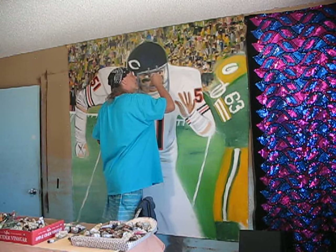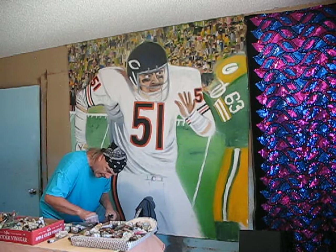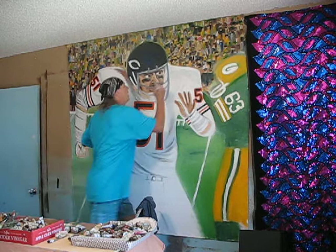Let's do this. Let's go to the sneaker. Let's do it.